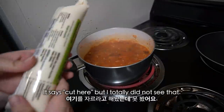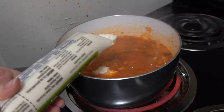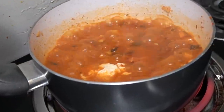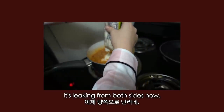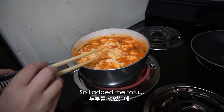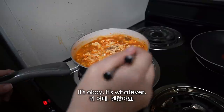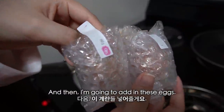Now it's time to add the tofu. It says 'cut here' but I totally did not see that. It's like leaking from both sides now — pretend you did not see that. So I added the tofu. I think the tofu came out too meshed for my liking, but it's okay, whatever — still tofu. And then I'm gonna add in these eggs.